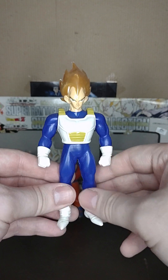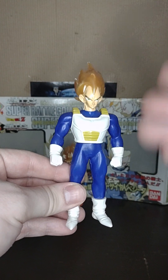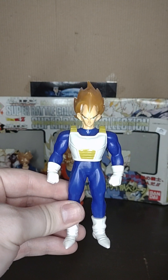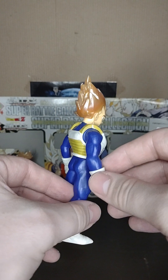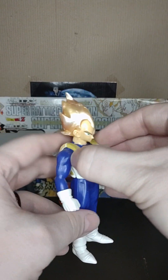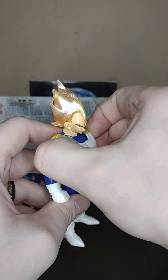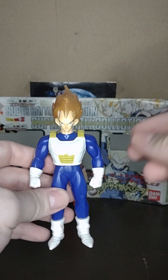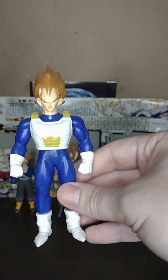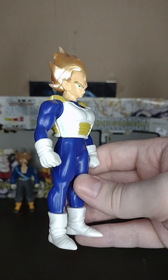Now we've got Super Saiyan Vegeta. This is the only one that doesn't have any differences from the other Super Saiyan Vegeta, at least to my knowledge. The boots are the same, the under-piece is the same, the armor's the same — normally it's removable. The only thing that's different is the hair color, and of course the eyebrows to match the hair.